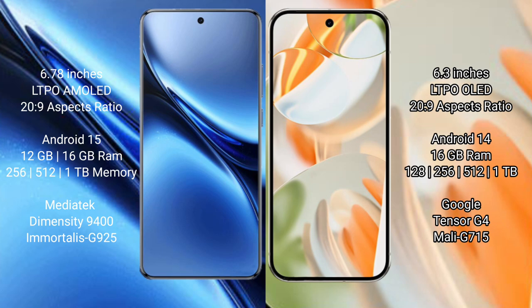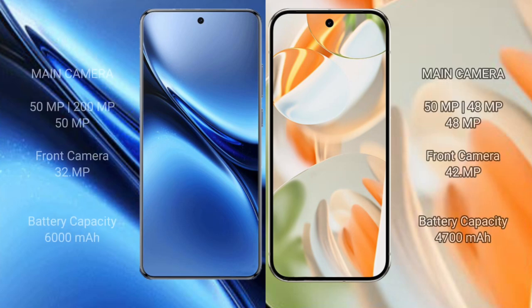The Google Pixel 9 Pro comes with 16GB RAM and 128GB, 256GB, or 512GB, or 1TB internal storage, powered by the Google Tensor G4 processor with Mali-G715 GPU. The Vivo X200 Pro has a triple rear camera setup: 50mm f/x.x plus 20mm f/x.x plus 50mm f/x.x, and a 32mm f/x.x front camera.